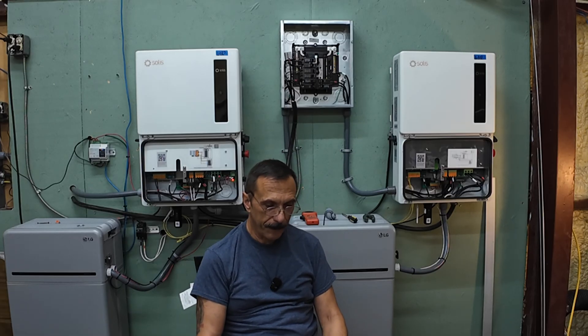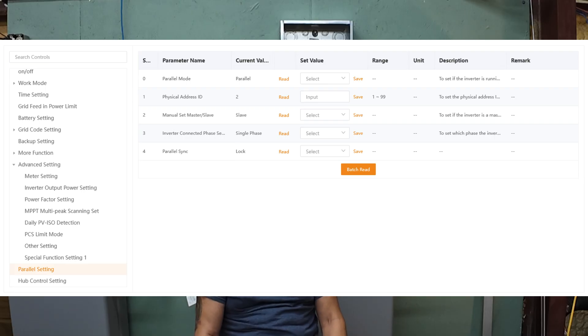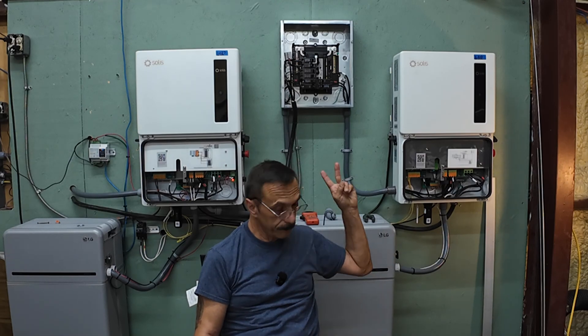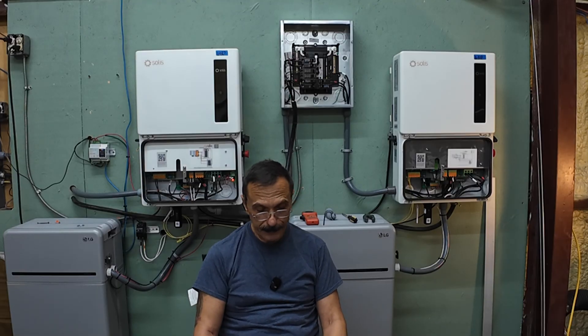Access the settings menu in the app and select parallel settings. Set the parallel mode to parallel. Assign a unique address ID to each slave inverter starting from two up to the maximum number of inverters — so this slave is number two and the master is number one. Set the manual master-slave setting to slave. Set the phase setting to either single phase or phase ABC as appropriate — phase ABC only applies if you're setting this up for three phase; otherwise set to single phase. Enter the total number of inverters in your parallel setup — in this setup I've got two.